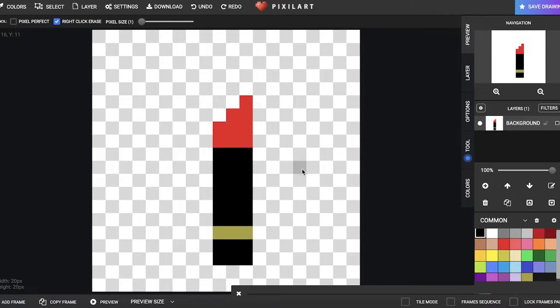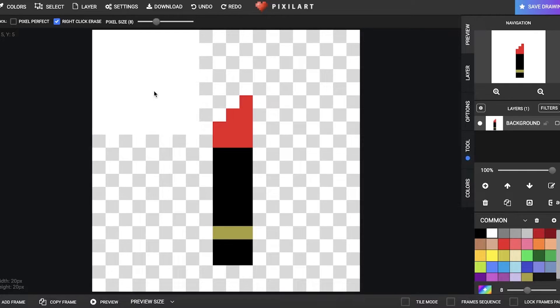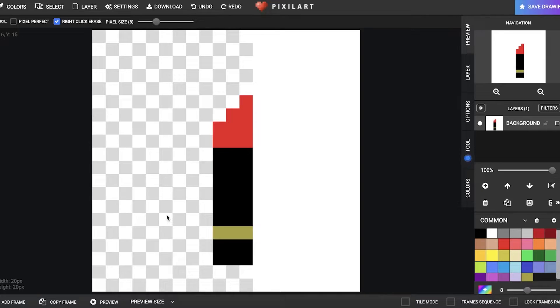Then I'll go back to black and add red for the lipstick color. Maybe this is a bit too big, so I'm going to extend the bottle a bit. Obviously with more pixels I could create this in a lot more detail. Now I'll make the cap of the lipstick — you can include the cap or not, it's up to you. Just like that I have a simple little illustration. I can increase the pixel size and stamp on a background of a single color, or add more detail to the background if you prefer.